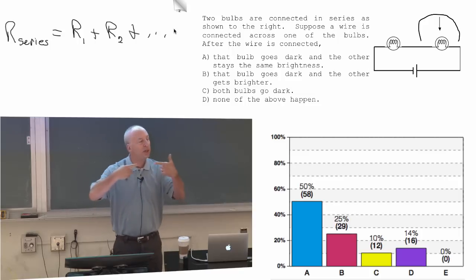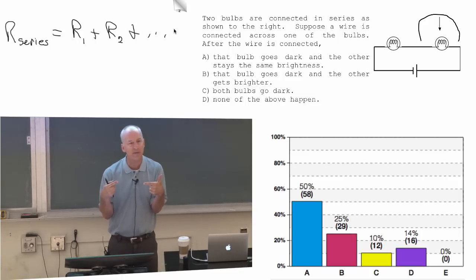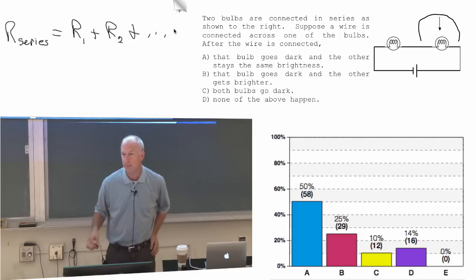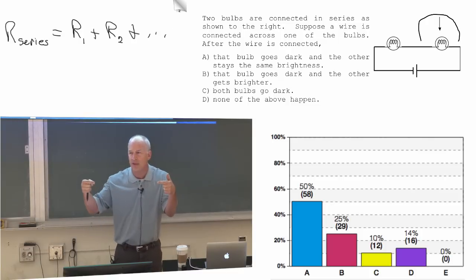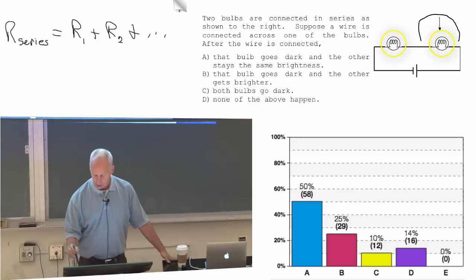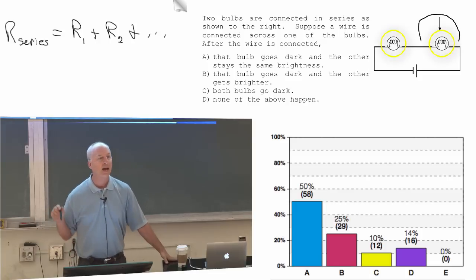If you have resistors that are wired in series, the total resistance of those resistors is just the sum of all of them. If they're all wired in series, they all have to have the same current — like those two were in series, so they had to have the same current.